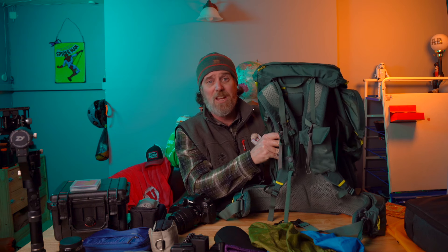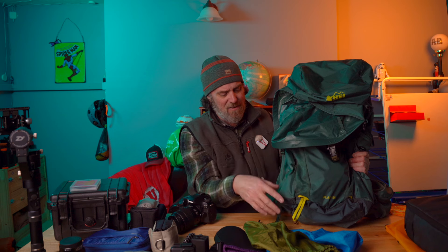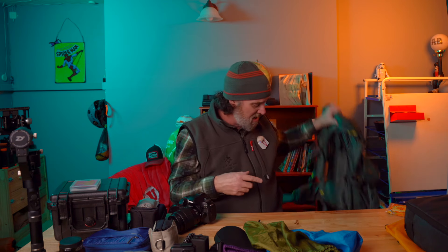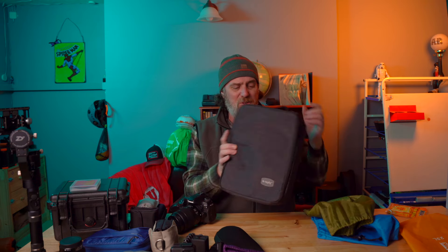First priority: pick a backpack you like. Get fitted, find the right size, get something that will handle the weight you need. This REI backpack is so nice because it's light enough for day trips — I can take the brain off, remove things, and make it lighter. Or I can load it up for a three-day trip — no problem. It's really versatile. With all of this, you can take any of these things and basically do the same on any backpack you already have.